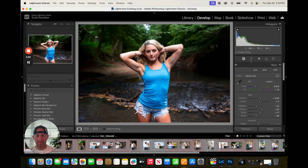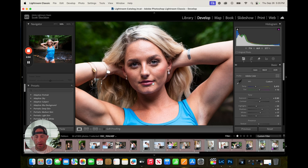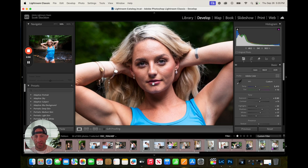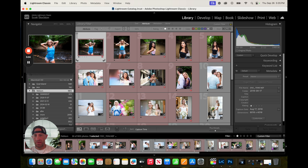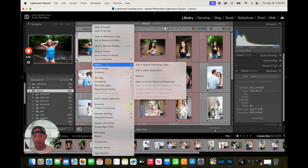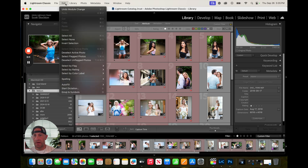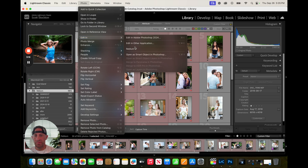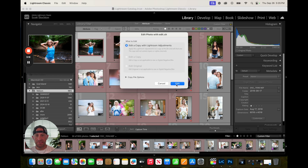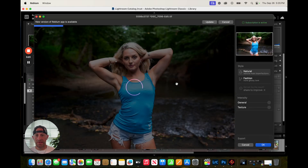I'll pull up this image here. Did a quick edit — we can zoom in just to see the skin. There are some bumps and some blemishes. If I wanted to use this one in Rebloom, I could just go ahead and say 'edit in,' or go up to the top — Photo, Edit In — there's Rebloom. It's going to ask you if you want to edit with your adjustments, and then Rebloom is going to open up and give you some options. It looks like I have a new version to update — I'll do that after this.